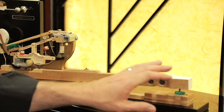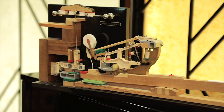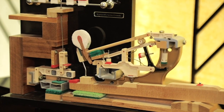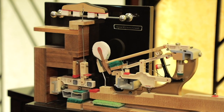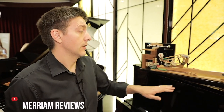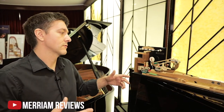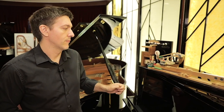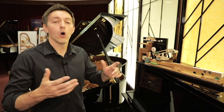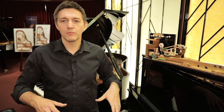The sheer complexity of how this action is built, assembled, and designed certainly adds an incredible amount of cost to the instrument. Different manufacturers have many different approaches — whether you're using a laminated key stick or a solid wood key stick, the length of the key, the geometry involved, whether it's using composite parts or all wood parts, whether the hammer is single felted or double felted, and what type of wood the shank is.